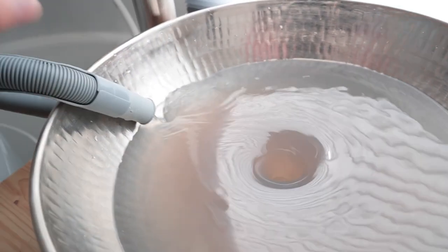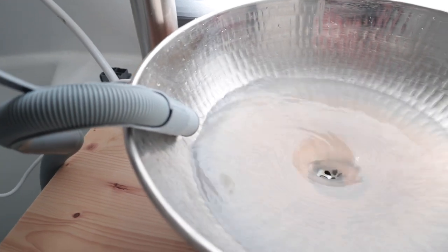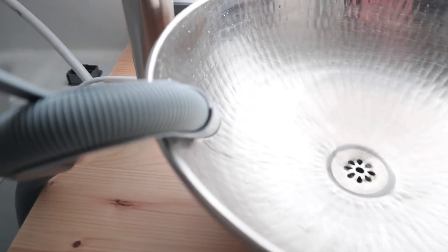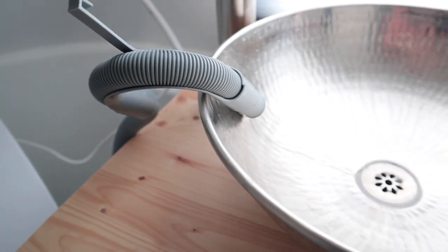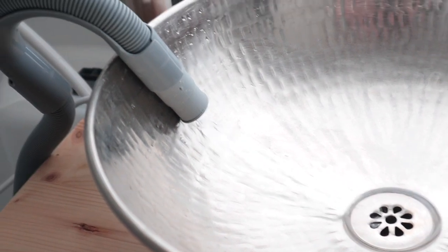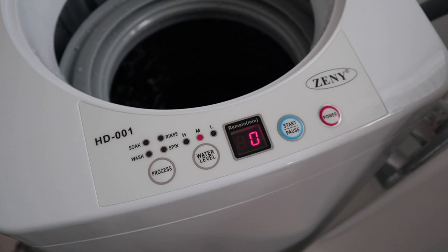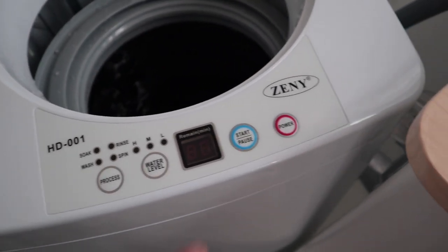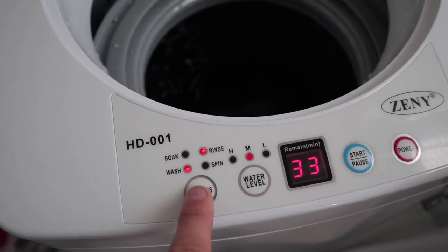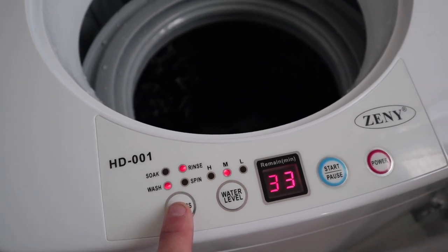I managed to do probably two or three loads of clothes on this first day, and honestly it is way better than I was expecting. I know a lot of people don't have much faith in stuff from the Chinese market, but for $167, I think it will pay for itself in the first three to six months. When you consider the time it takes to load up your clothes, drive to a laundromat, feed that machine full of quarters, and sit there guarding your laundry — in that context, this thing is an absolute bargain.